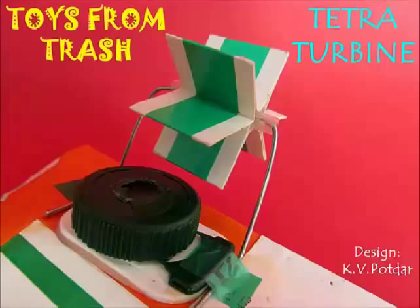This is a simple device you can make at home — a tetra turbine. Turbines are normally mechanical devices which convert energy into some useful work. In this case, our turbine converts the energy of the air coming out of the tetra pack and converts it into rotational energy of this fan. Let's see how we can make it.